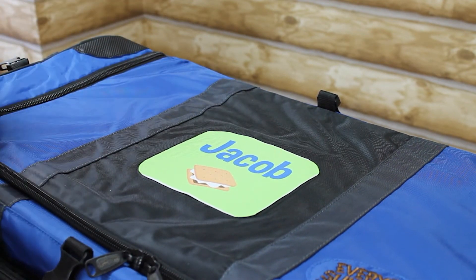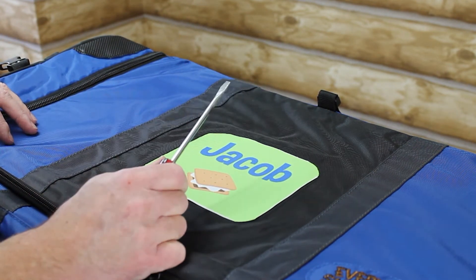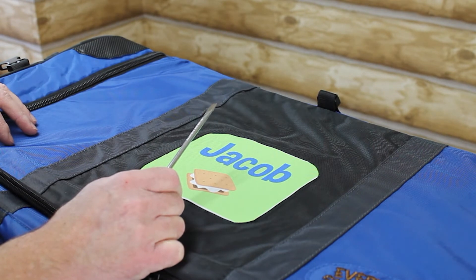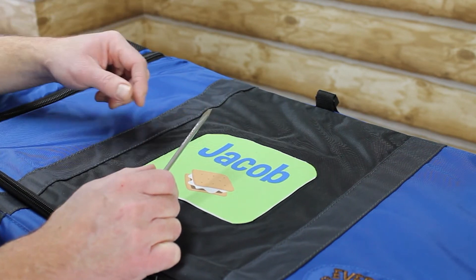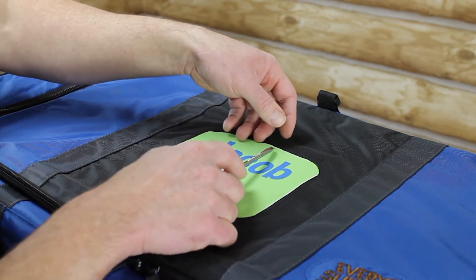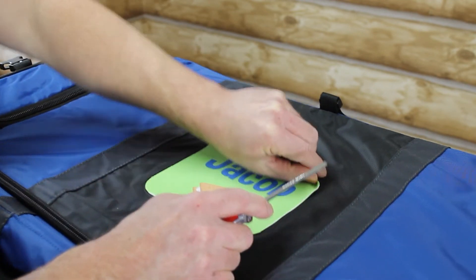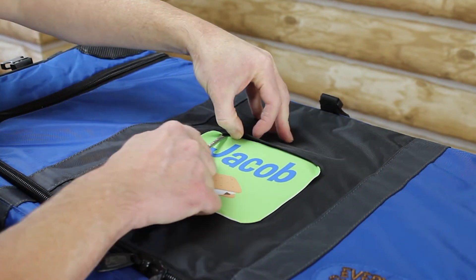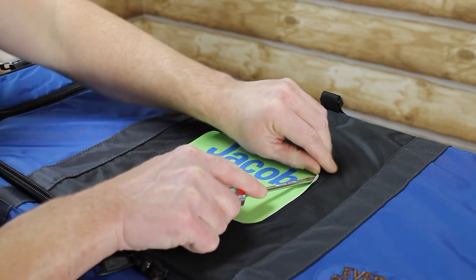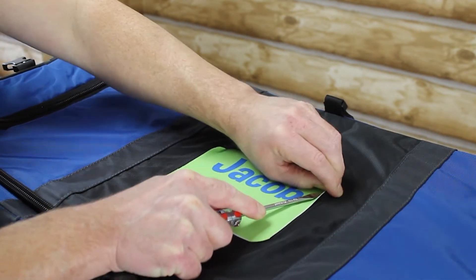I'm going to use, for demonstration purposes, a flathead screwdriver. You can also use a tongue depressor, a popsicle stick, even a pen with the tip retracted — sometimes you can even just do this with your fingers. All you're going to do is just press the patch underneath that lip, working your way around the edges of this window.